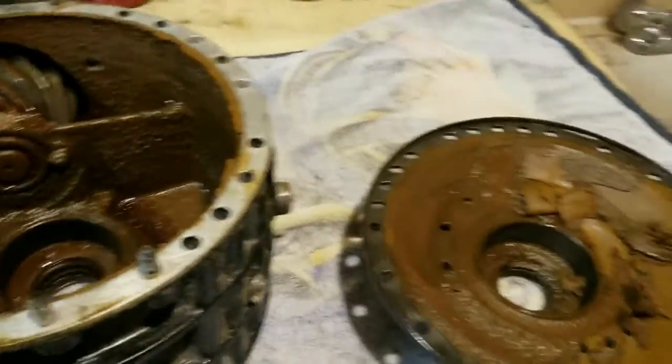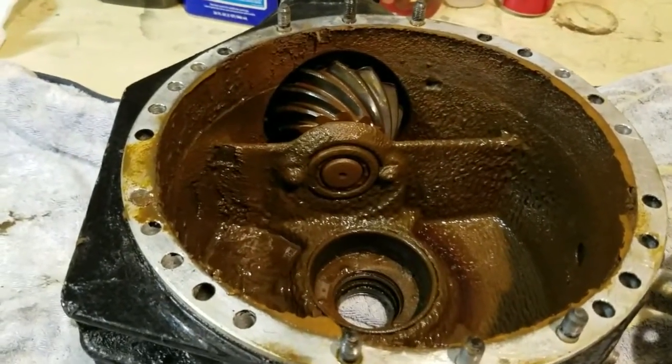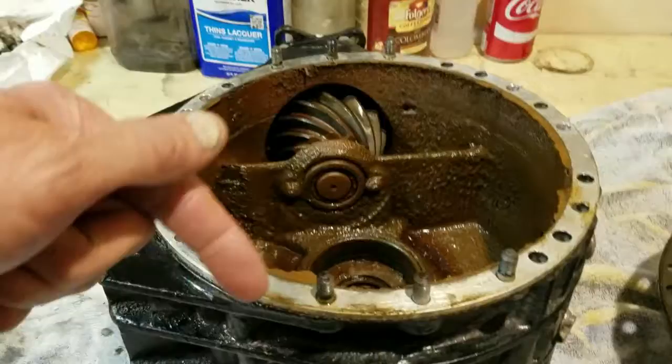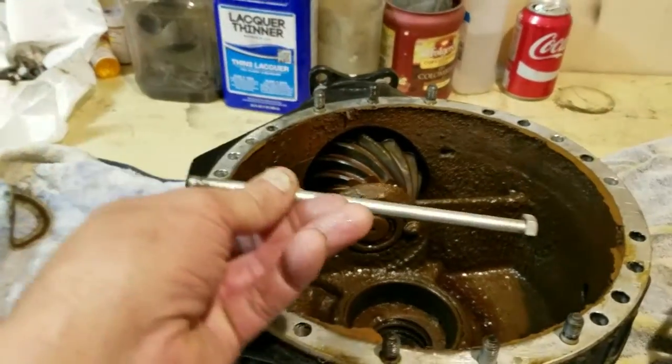I'm going to go ahead and take the rest of this apart. I took the wheel out of it already. It sets down and rotates on the bearings, but you'll see these studs here. I took all the long bolts out — and this is a long bolt.